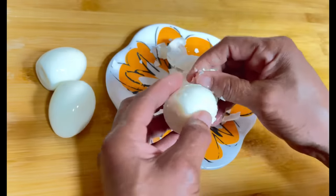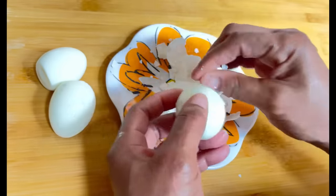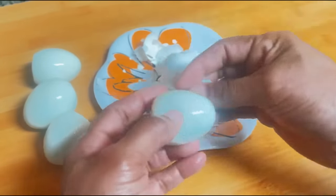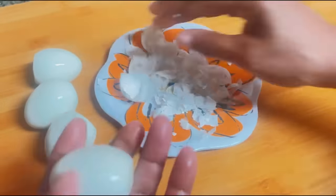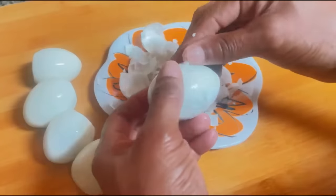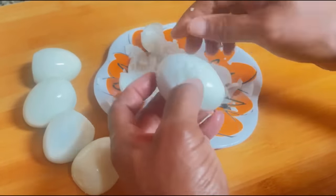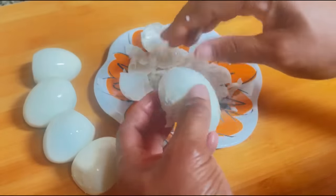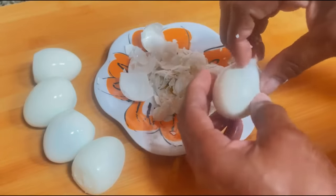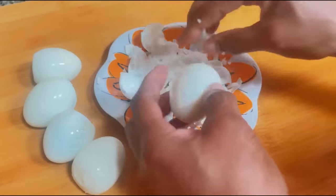Everybody has a kitchen task they hate — it might be cutting onions because of the tears, or peeling beets because of the pink stains. For me, it's peeling hard-boiled eggs. No matter how hard I try, I could never get the perfect peel, which means my deviled eggs never look as flawless as I want. Luckily I have a new method for peeling hard-boiled eggs with picture-perfect results — no more ugly eggs and no more frustration.